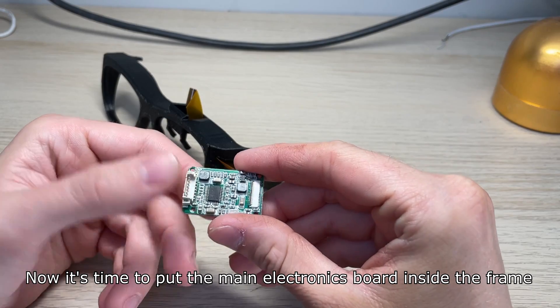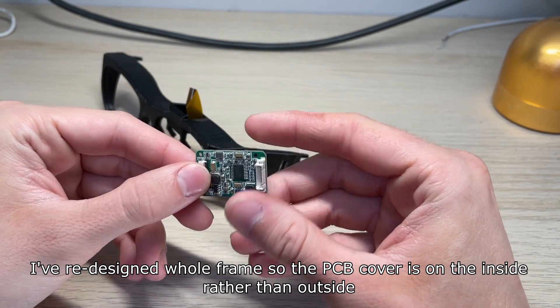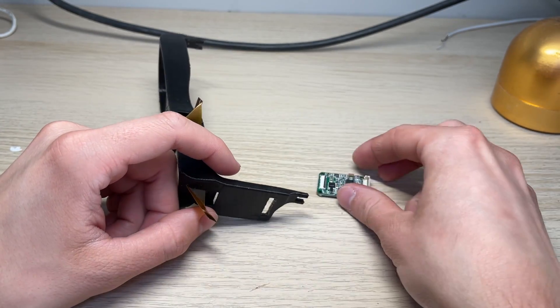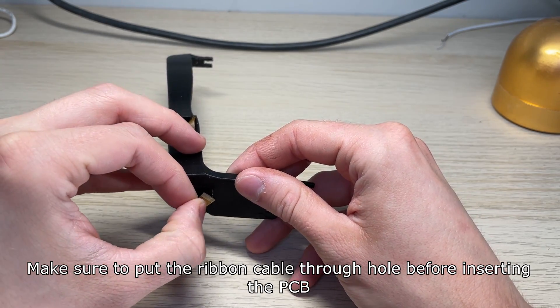Now it's time to put the main electronics board inside the frame. I've redesigned the whole frame so the PCB cover is on the inside rather than outside. Make sure to put the ribbon cable through the hole before inserting the PCB.